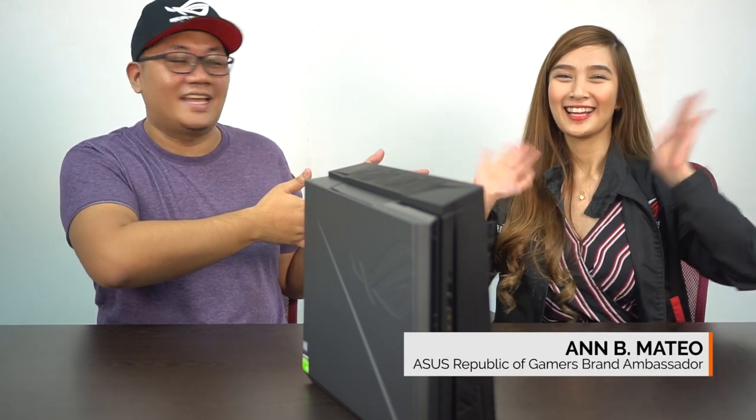Hey guys, what's happening? So of course, joining us for this unboxing of the Orocon G21 is ASUS Republic of Gamers Brand Ambassador B. Mateo. Hi! Thank you for joining us.